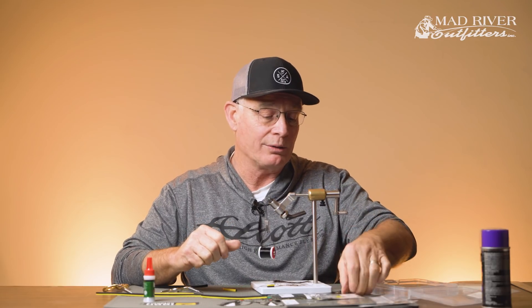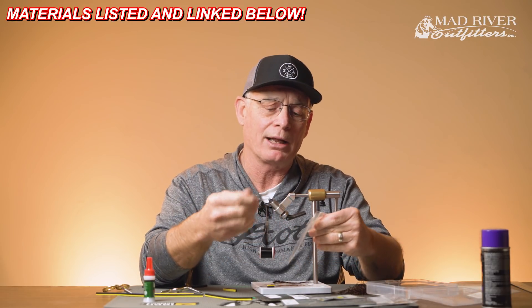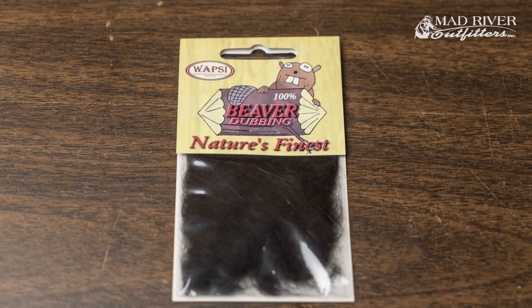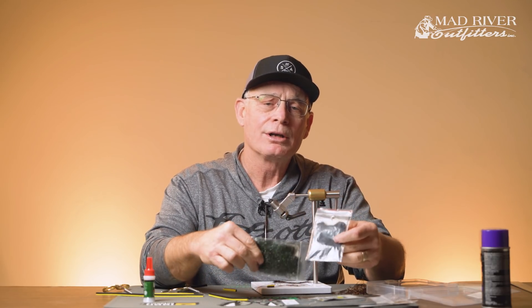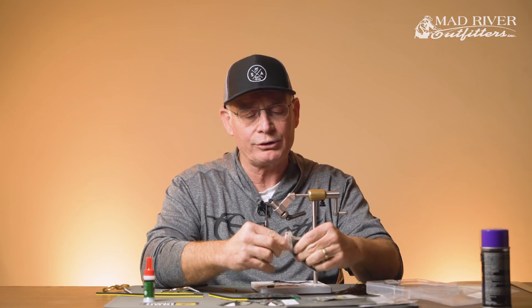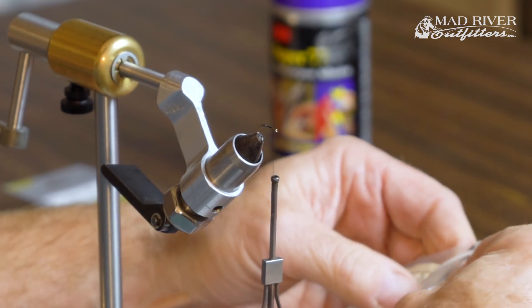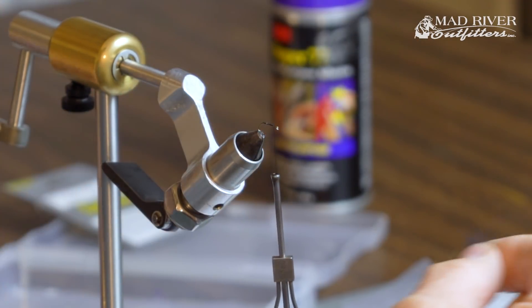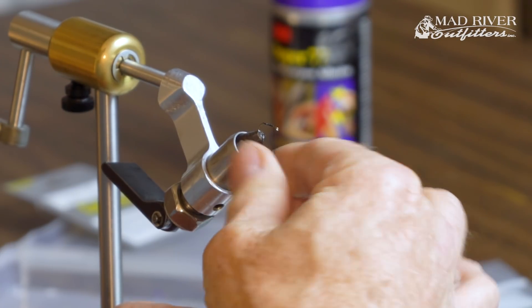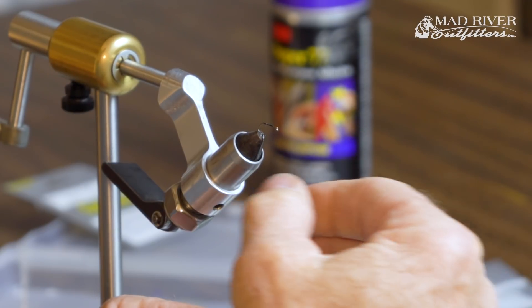We're going to lay a little base of dubbing here just to help tie the body on when we get to that point. Any standard dry fly dubbing will work — poly or synthetic materials, natural furs. I've got a fur dubbing here, or I'll also use ice dub at times, like the black peacock color — just something that gives a nice looking base for the body. So I'm going to take a little bit of dubbing and spin it on the hook. Remember with dubbing: you can always add more but it's hard to take it off, so just do a little bit at a time.